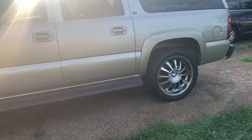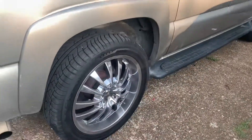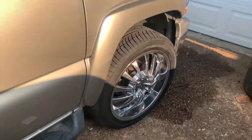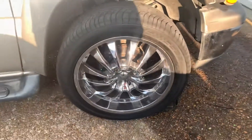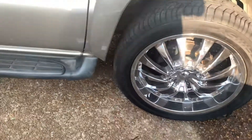Got the hub caps on and the hub-centric rings on also. Look a whole lot better with them center caps in there — don't look like a big old hole with lug nuts just showing.